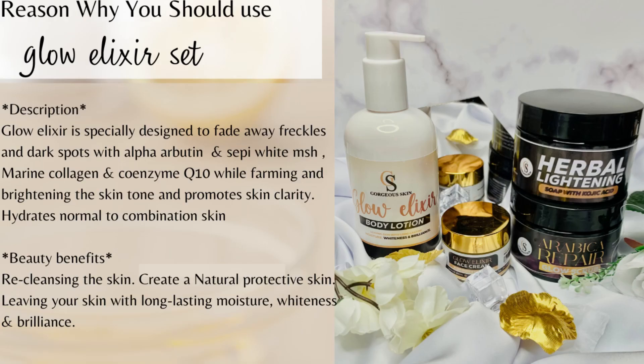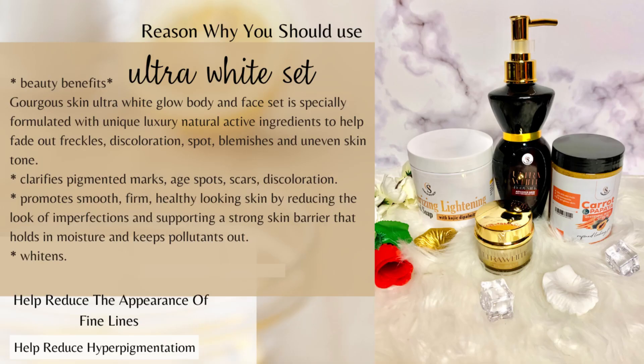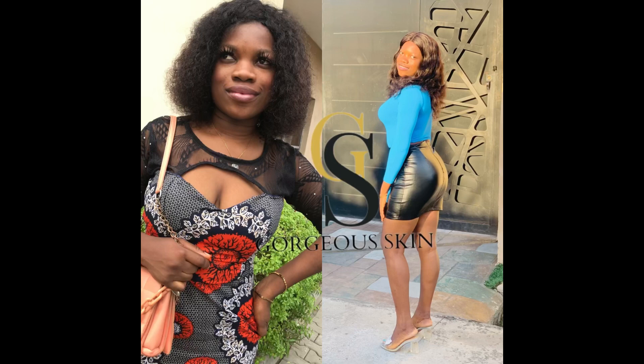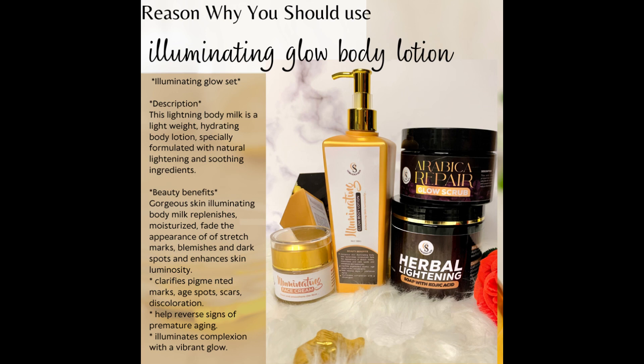Before we start, I want to show you guys these beautiful reviews. This client uses our Glow Alessia body set. This is me — can you see my skin, can you see the glow? I use our Ultra White body set and it is beautiful. This client has been using Gorgeous Skin products for a very long time — look at how glowing her skin looks. She used our Illuminating Glow body set. And this client has been using our stretch mark products — just look at the after picture, reviews do not lie.